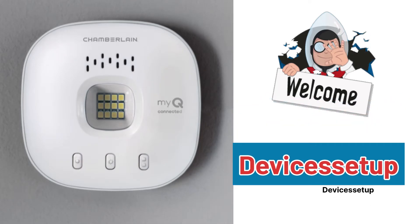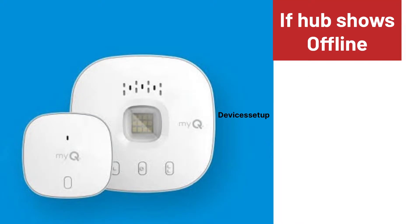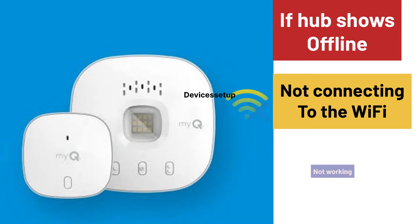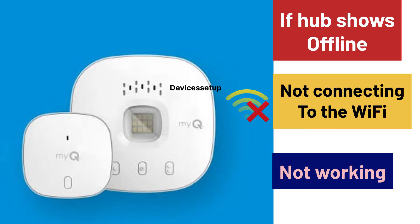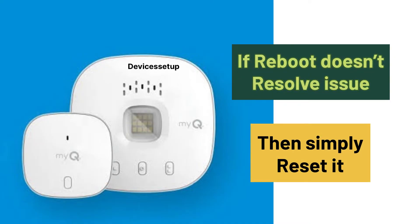Welcome to Devices Setup. Today we will learn how to reset the Chamberlain Smart Garage Hub to factory default settings. If your Chamberlain Smart Hub shows offline, is not connecting to Wi-Fi, or is not working at all, we recommend you reboot it first, and if that doesn't resolve your issue, then simply reset it.